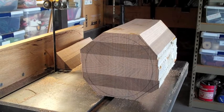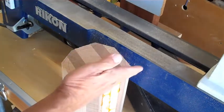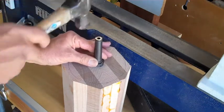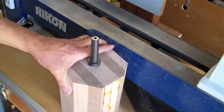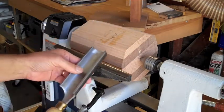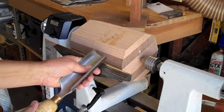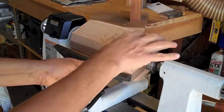Now I can go over to the lathe and begin rough work making it into a cylinder. I found the center point using a corner square, lined it up with the circle, and made arcs in the center. I'm going to pound the spur drive in good and tight and set the whole thing up in the lathe. I'm going to start with this large spindle gouge — I call it the hog because it really takes material off very quickly. I'll start at a fairly low RPM because this is still not balanced and it makes the lathe shake a little bit.